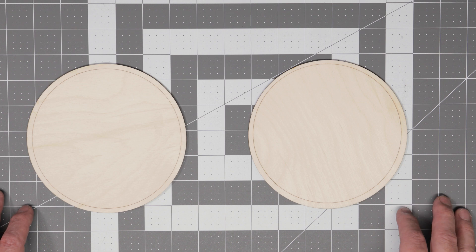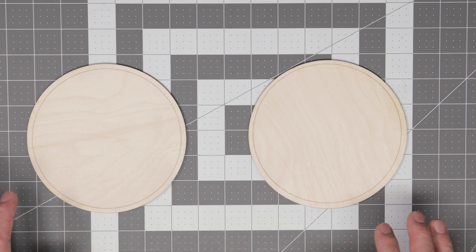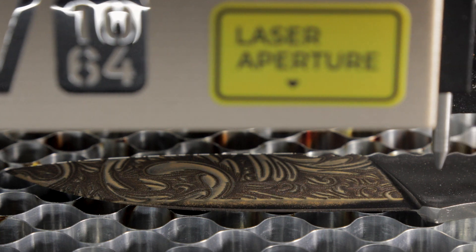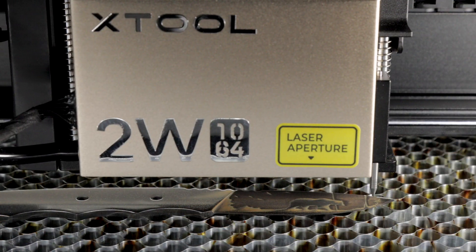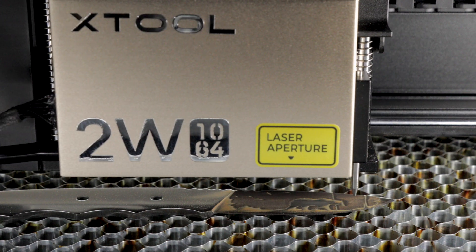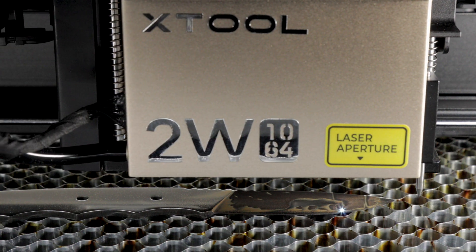The accuracy of the Pinpoint Positioning System has been extremely handy for detailed work, particularly when I receive orders for custom engravings onto knife blades. With these projects you only get one shot to get it right the first time, so you need the laser to engrave exactly where you want it — otherwise it's a costly mistake you can't fix.